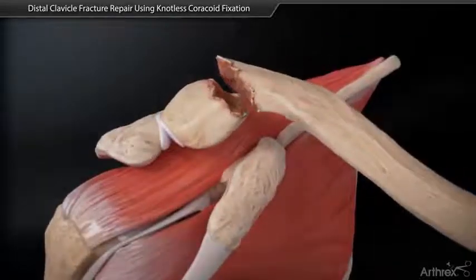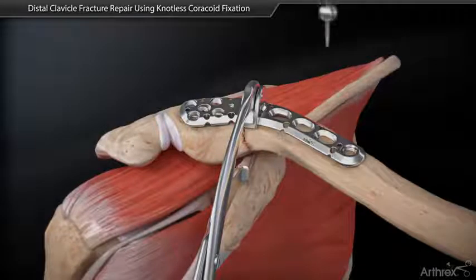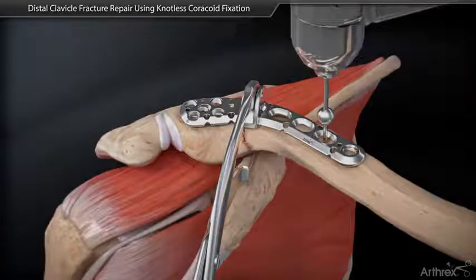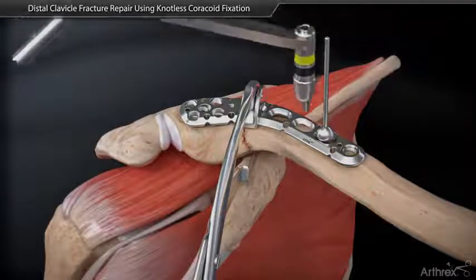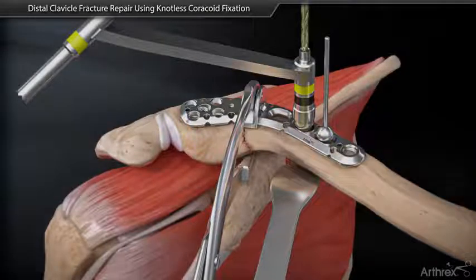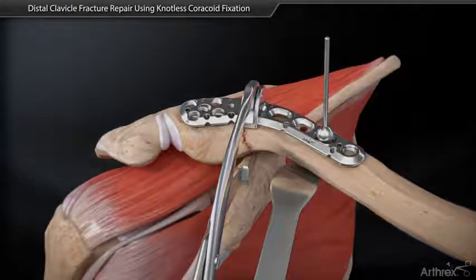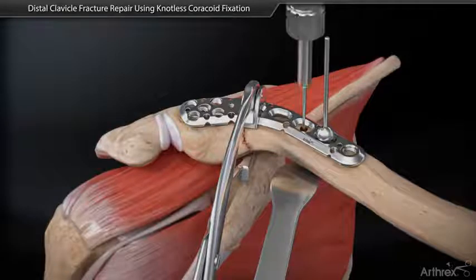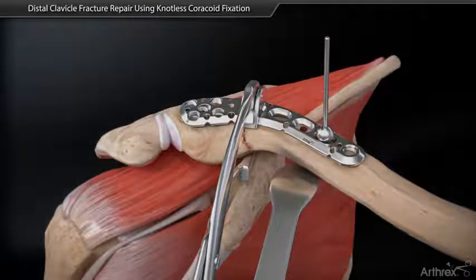Reduce the fracture and temporarily fix the pre-contoured plate onto the clavicle. Place the drill guide into the appropriate plate slot and drill a bicortical hole. Measure for the screw length and insert the screw until it seats flush into the plate.